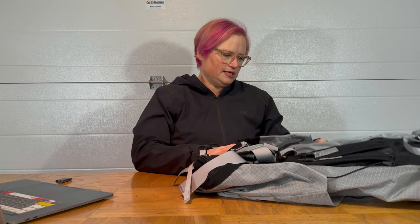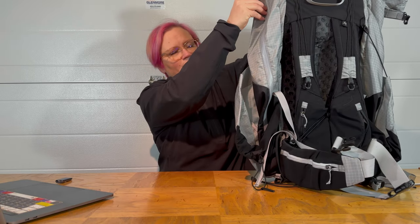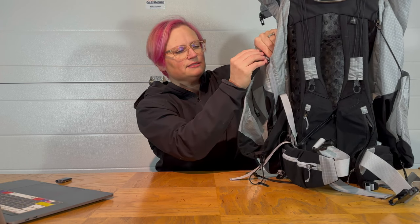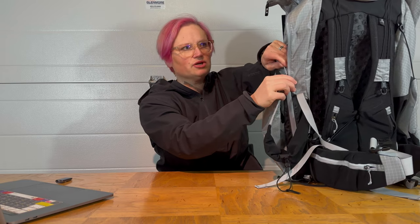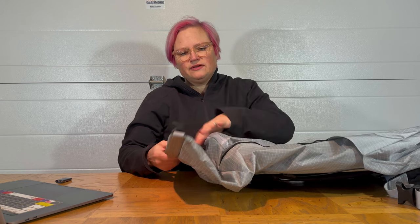It's also got a nice side zip here, though it's not something I'm keen on — I would rather not have it. I think it just adds weight and is a possible point of failure. However, a lot of people like the side zip because you can get to your gear a little bit quicker without lifting the top. It's also got a roll top, which is really nice and easy to get gear in and out of. The roll top is actually a little bit wider than the pack itself.